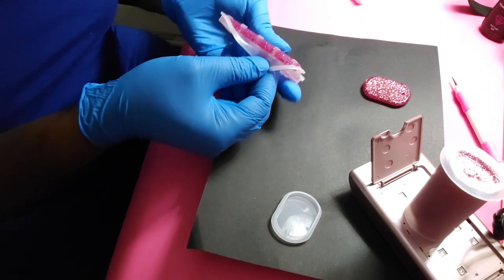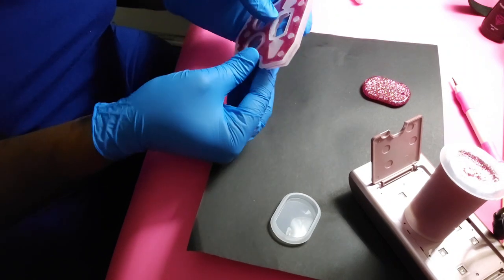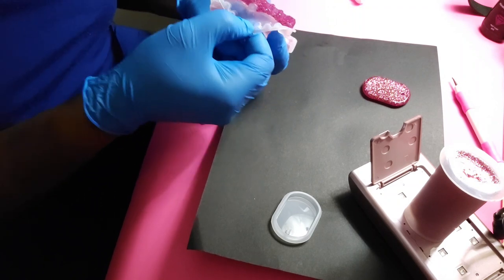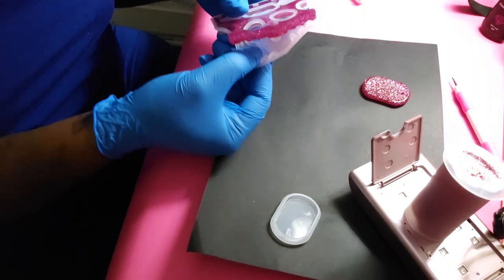I think it's done. I'm going to just go for it — unmold this and hope for the best. This thing is pretty on there.